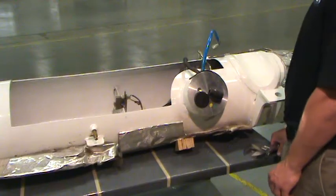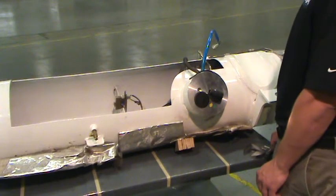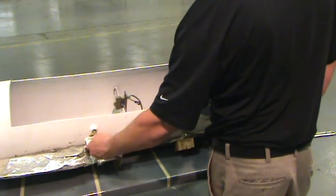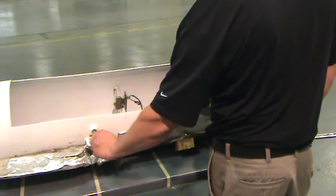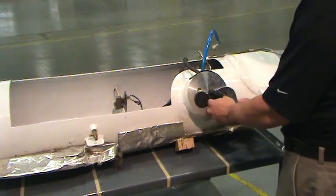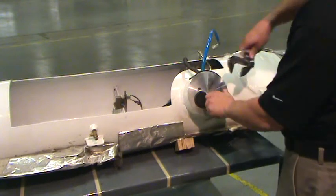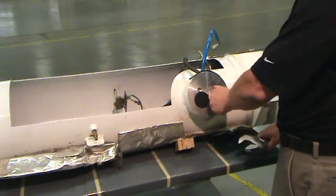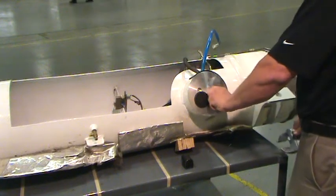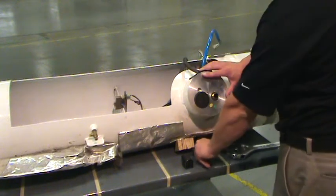This tank has been cut away to better display the internal components. When removing the multivalve, use caution to ensure that there is no pressure remaining in the tank. Remove the 90-degree elbow and nut securing the multivalve cover. Remove the cover to reveal the multivalve.